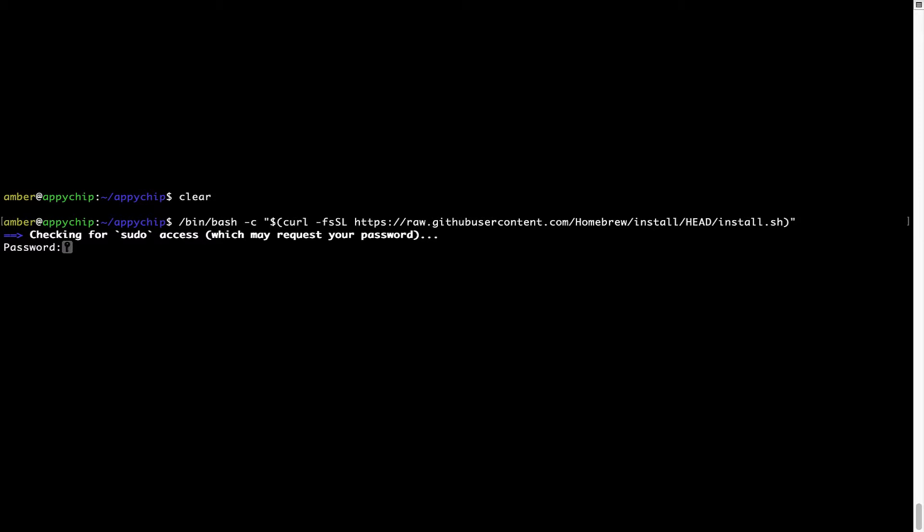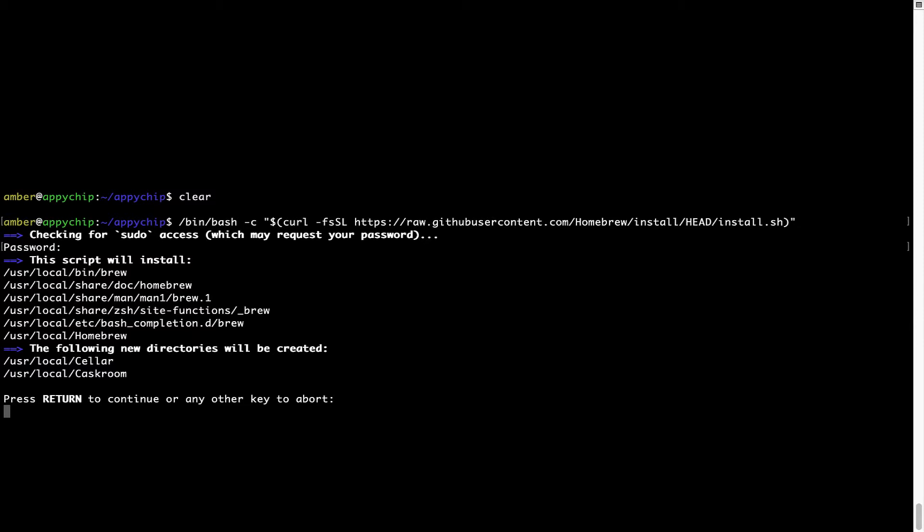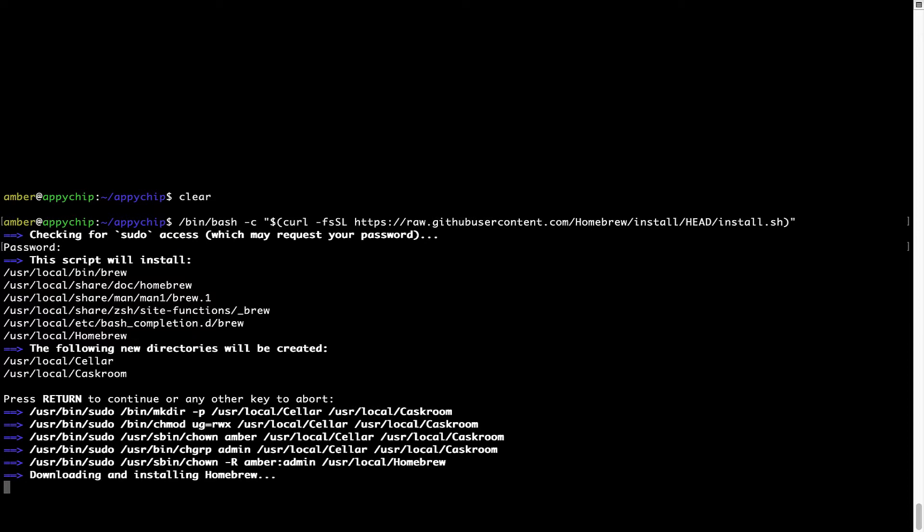This will start the brew installation. It is now prompting me to enter my user's password on Mac. I am going to type the password — note that it won't be visible on your terminal. Once you have entered the password, simply press Enter, and if the password is correct the script will continue. It is now saying press Return to continue the installation. I'll press Enter here and this will start the installation of Homebrew on my Mac.